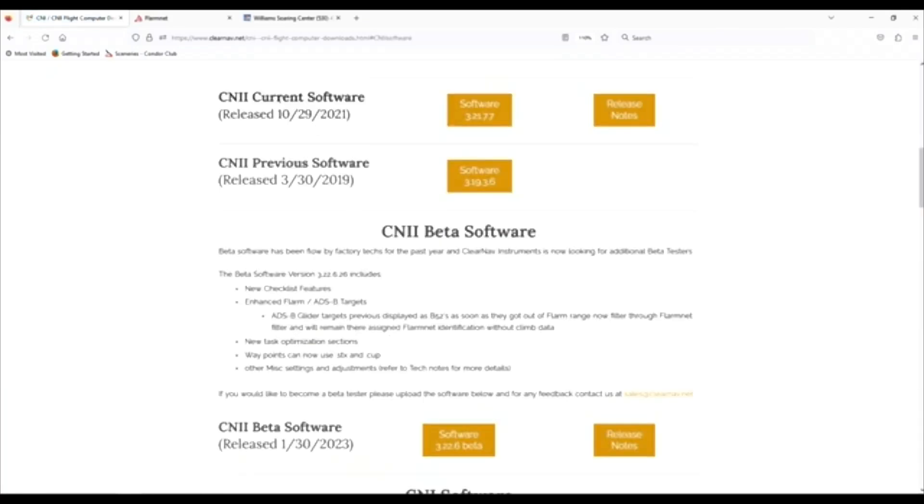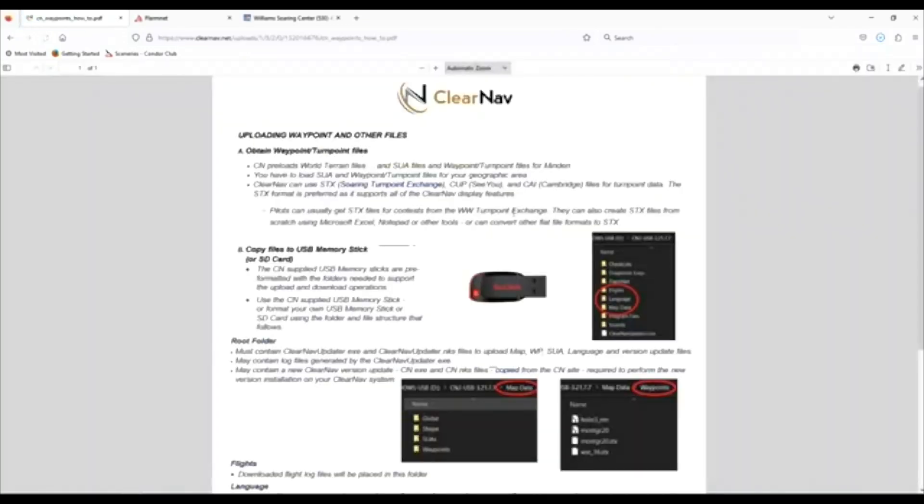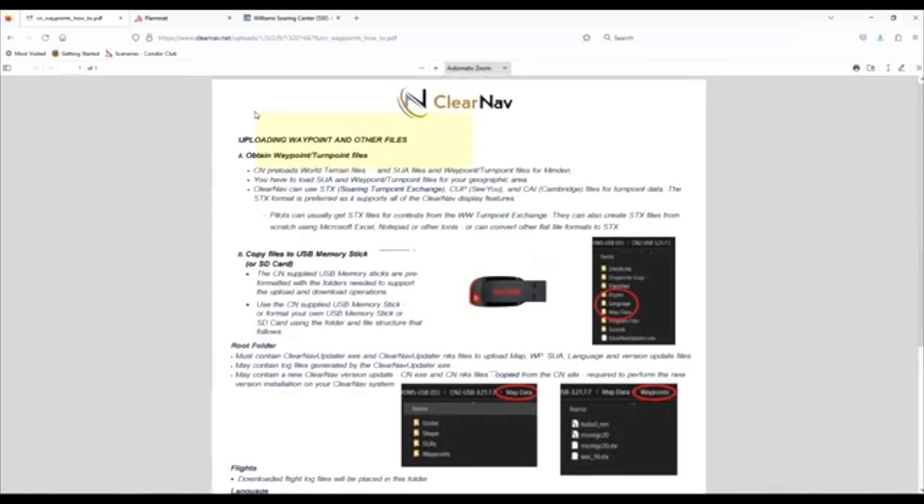We have two options to choose from. We can go with the CN2 current software, which is version 3.21.77, or we can download the new 3.2.6 beta software. The beta is really just giving us better ADS-B targets. It has been running for about six months now and I'm feeling pretty confident in it. They're both the exact same software otherwise. Click on the software button and you'll be downloading your zip file. If you want download instructions, you can click that link to get a document covering the same material as this video.